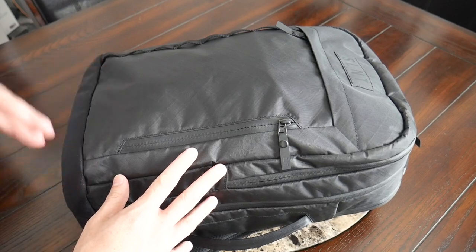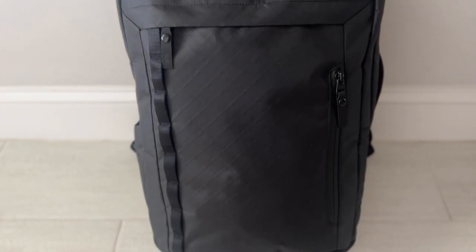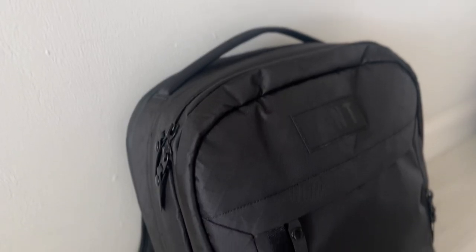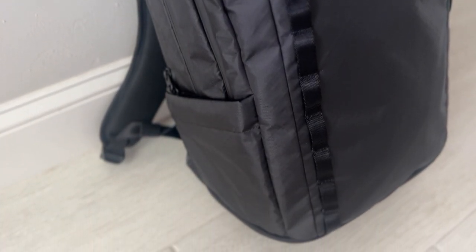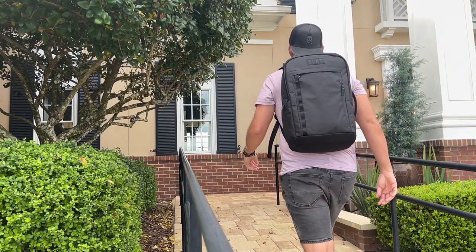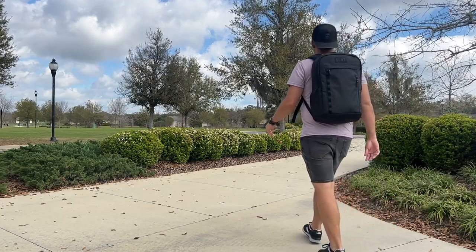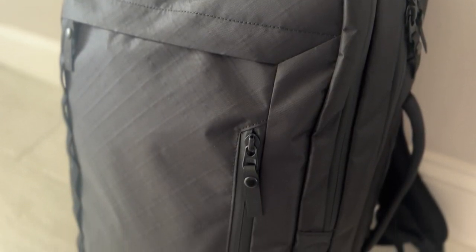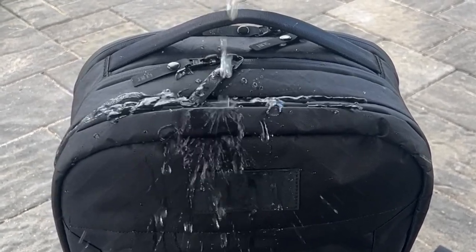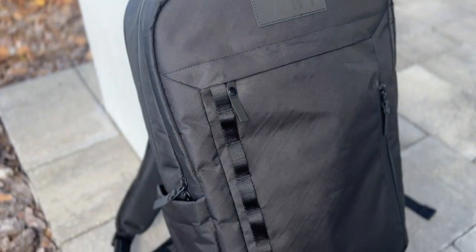Starting off with the outside of the bag, I'm definitely a big fan of the aesthetic — that was the first thing that caught my eye. It's got a modern, techie vibe with a little bit of a tactical flair from the webbing on the front, but it's not overwhelmingly technical or functional. It's a versatile look I can pretty much take anywhere — walking around the city, going into the office, or traveling. The exterior fabric is a Challenge Eco-Pack sailcloth, made out of recycled water bottles, offering a ton of weather resistance and that X-Pack sort of texture.